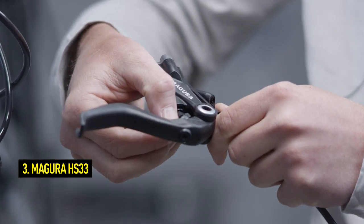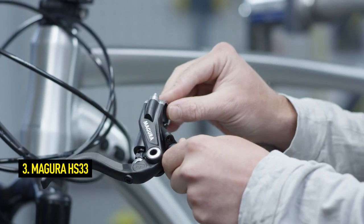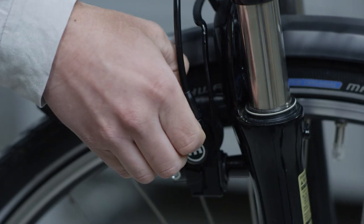On HS33 models, the pad wear adjustment is located between the lever blade and the grip. Turn it backwards.